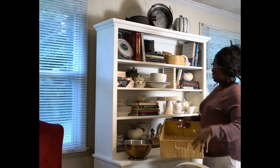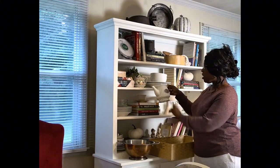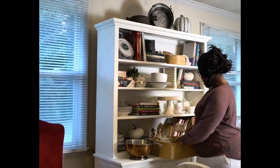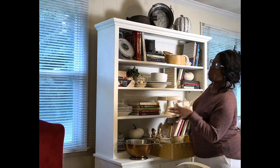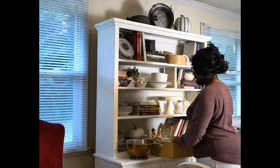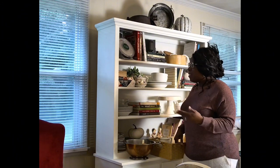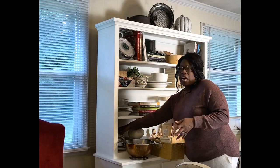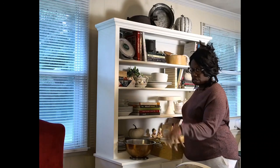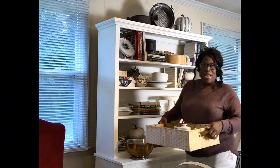First, we need something to carry it all in. We need a teapot — I think this one will work. It's cute, pretty simple, and it just has the word 'tea' on it. A tea cup is essential — we'll grab this one because it's got a leaf motif and it's pink and I love pink. Creamer and sugar — you definitely need those. And a strainer of some sort because we're going to be using loose tea. If you're not a loose tea leaf user, you can use a tea bag, but make sure you've got something to put the tea bag on so the water doesn't drip everywhere.